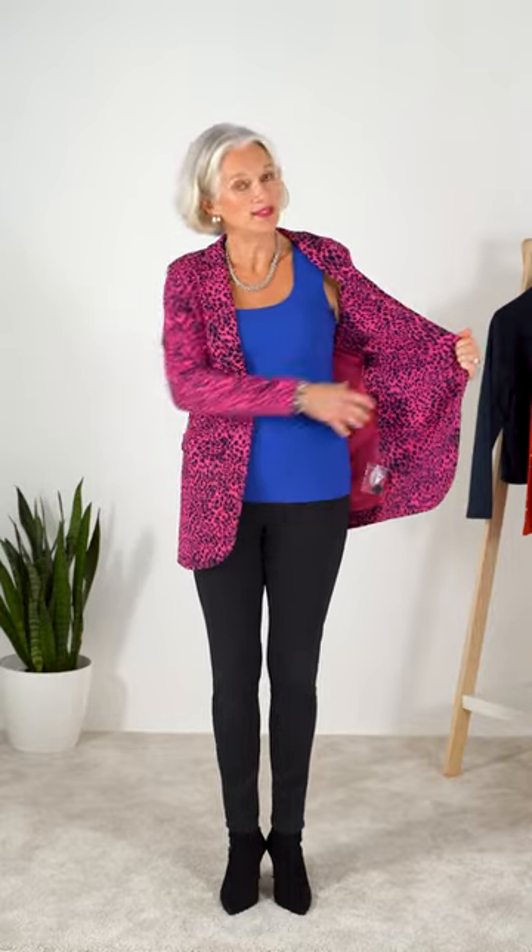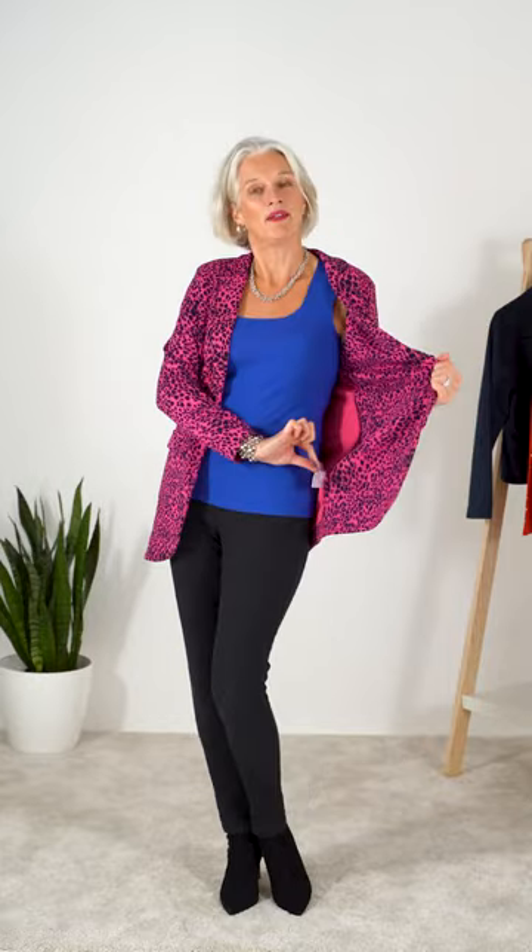It's a cotton jacquard fabric with a little bit of stretch to it. It's fully lined with a spare button, and it's got a single button here which you can attach to close it. It's got little shoulder pads and feels quite 80s, which I love, and a nice long line.